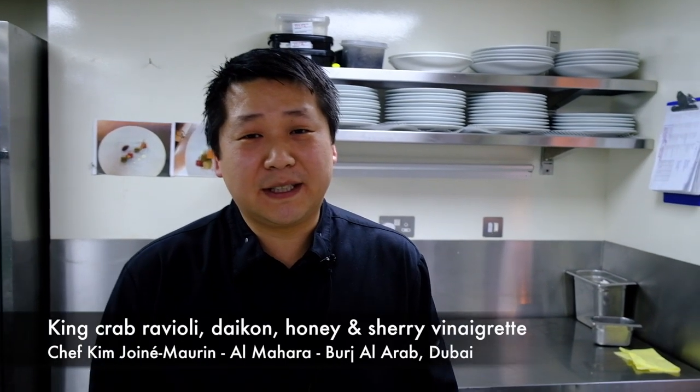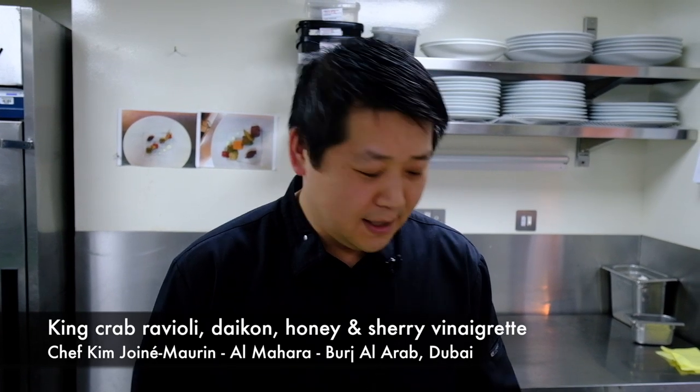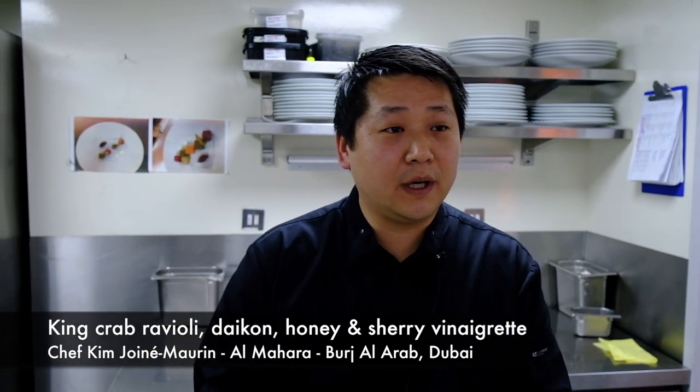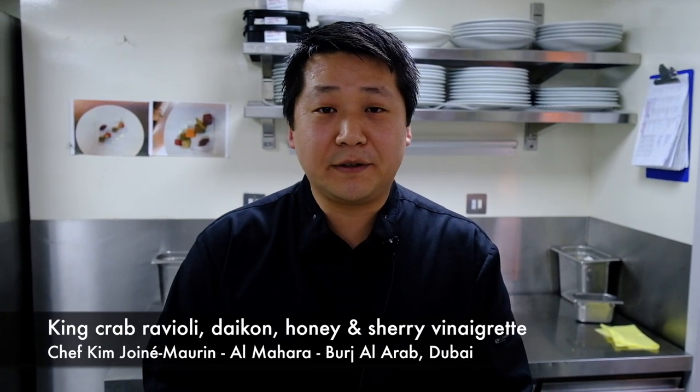Hello, welcome to Almaha Kitchen. My name is Kim Joanie-Morin. I'm the executive chef of the restaurant. Today I'm going to present you the king crab daikon, which is going to be the first course that we're going to have for the seven course menu.